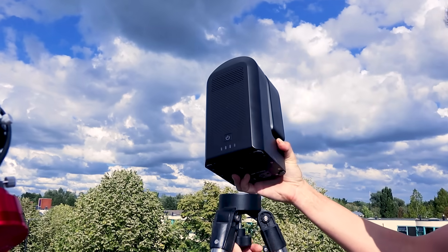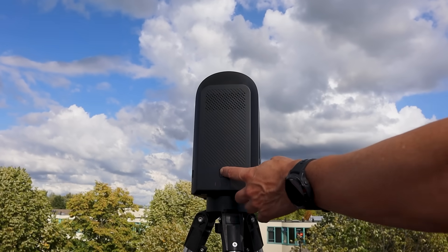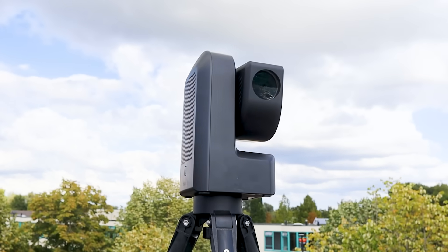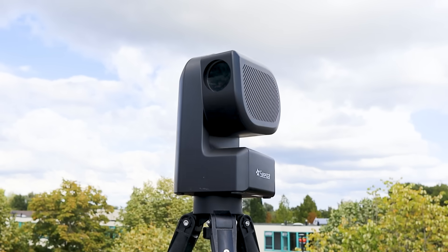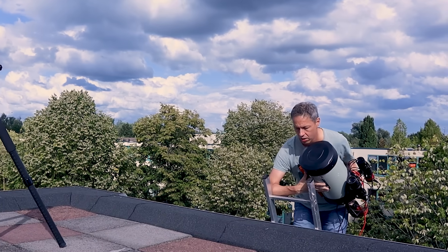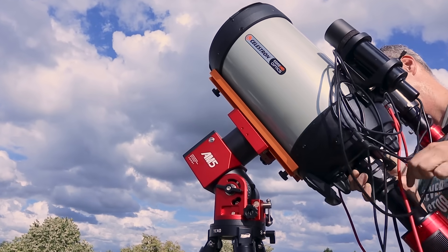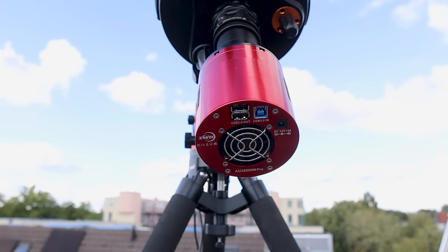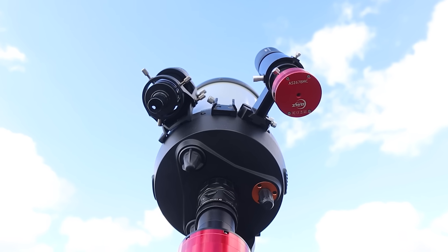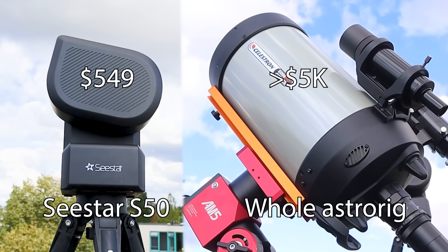The Seastar S50 is an affordable, lightweight, smart telescope that fits in a backpack, featuring a 50mm aperture and a 250mm focal length apochromatic refractor and a 2MP Sony IMX462 color camera. In contrast, I'll be using my far more expensive SCT Edge HD 8-inch with a 200mm aperture and a 2000mm focal length, paired with the 26MP ASI 2600 Mono Pro for the Moon, and for the planets I'll switch to my 6MP ASI 678 color camera. Let me know if you think the big price difference is really worth it.